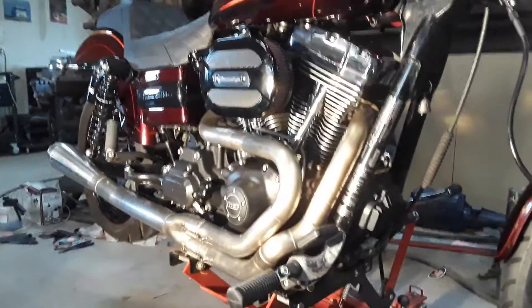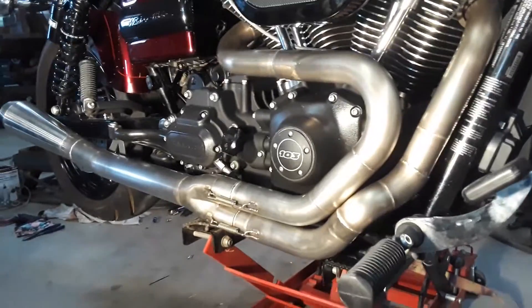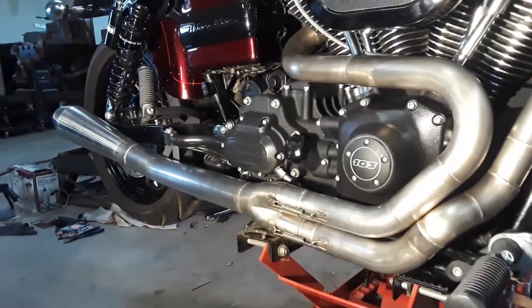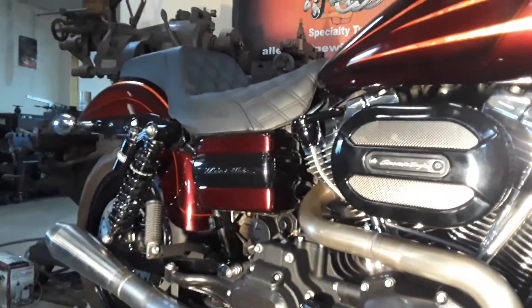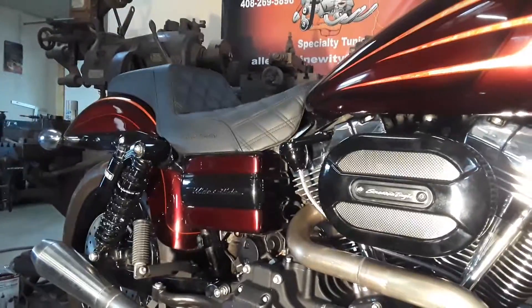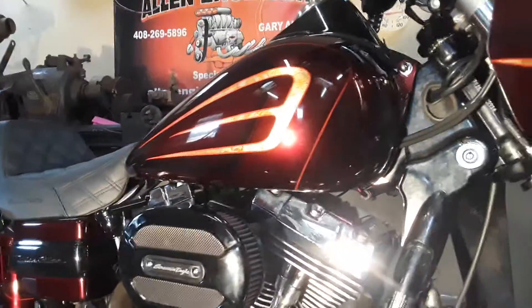Screamed Eagle, it's got a Power Vision on it. This is a custom stepped two-into-one header with a Cone Engineering muffler on it. Carlos and Mike Cubs did it — Knowing Customs — and Chaparral Signs did the paint, airbrush, and gold leaf.